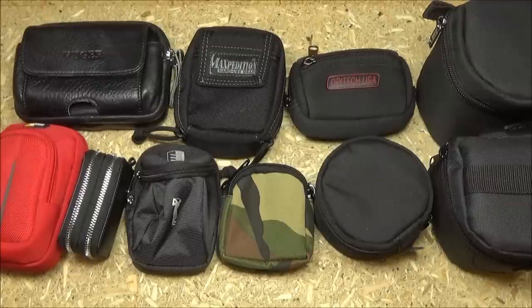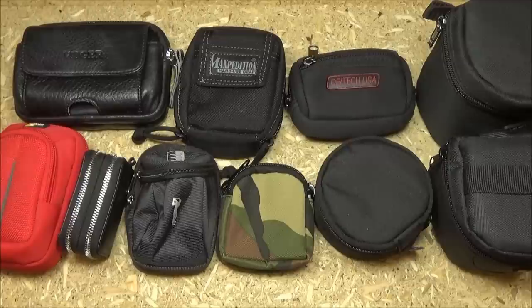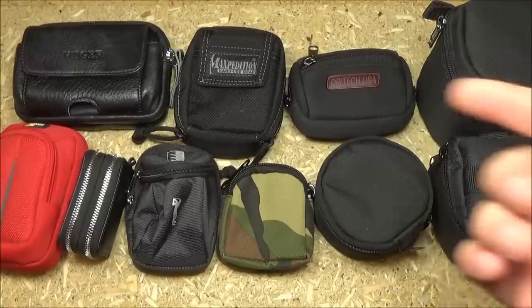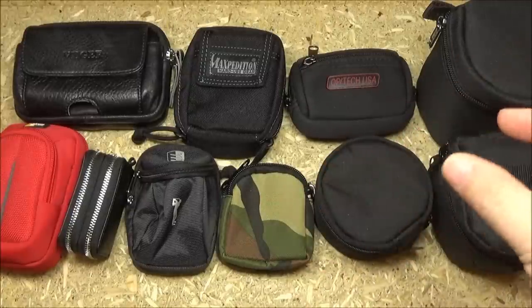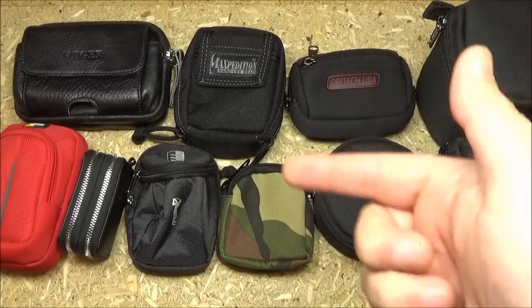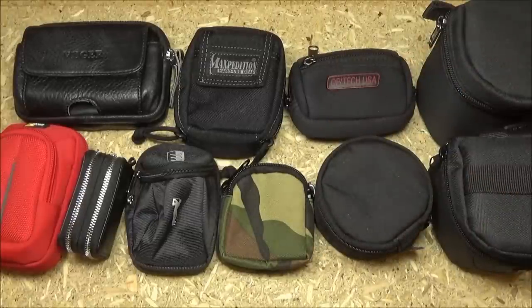Alright YouTube, that was fast and furious — I really hope you enjoyed this. It's as long as it takes to give you all the info, so please check out the links. If you did like this video the links help support the channel, and you don't have to buy the specific pouch in the link — basically whatever you buy during that Amazon session will help support the channel. That's why people say do your normal shopping through those links. This has been We All Juggle Knives — I'm out.